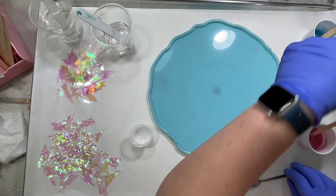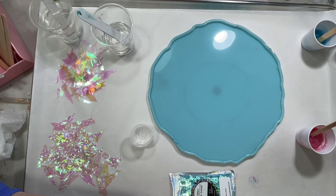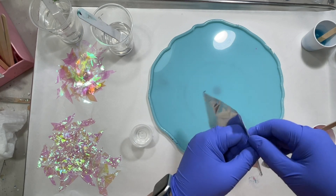Now for my glitter cup — I'll wipe my spoon off so I don't get mica powder into the glitter bag.